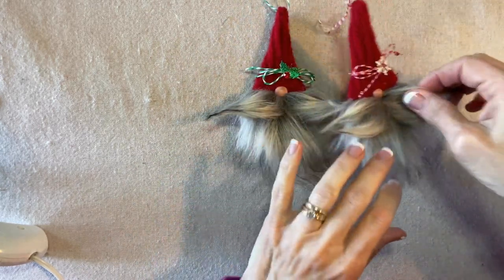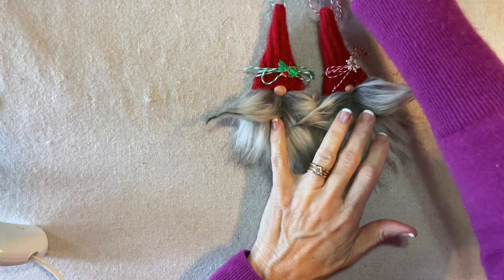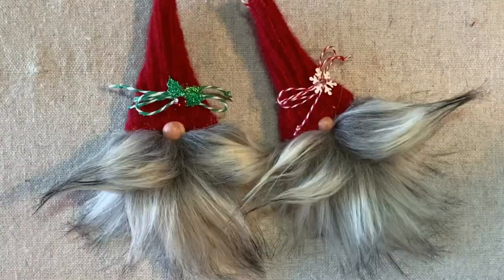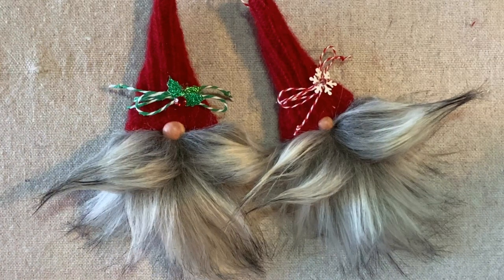Here are both of the finished gnome ornaments. Thank you for watching my tutorial — if you're enjoying my videos, please like, share, and subscribe.